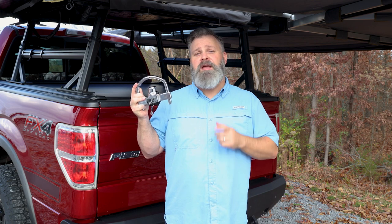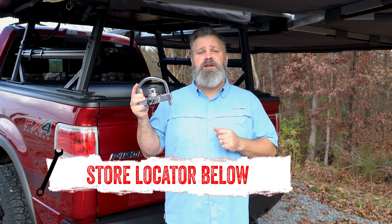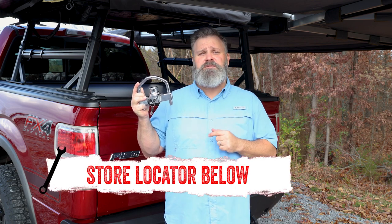If you're interested in purchasing the Fortress Coupler Lock by Fastway, check out our store locator on the screen or in the description. And don't forget to subscribe for new videos every week. Thanks for watching, and we'll see you next time on In The Garage.